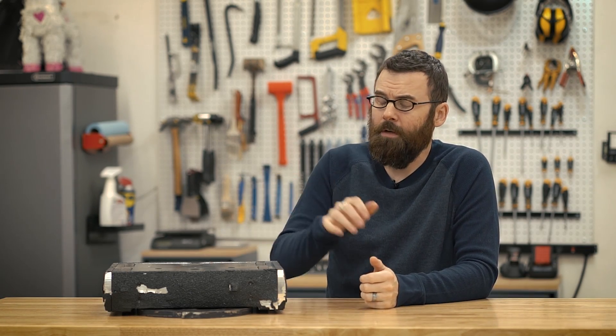Hello everyone, welcome to my four-part video series for my 30-pound featherweight combat robot Crippling Depression. In this video series, I'm going to do an overview of the robot and how I made the design decisions that I did. Then I'm going to look at the electronics in part two, part three will be all about the drive system, and part four will be the weapon system. So strap in and let's see what Crippling Depression is all about.